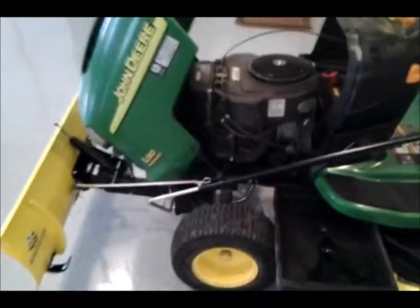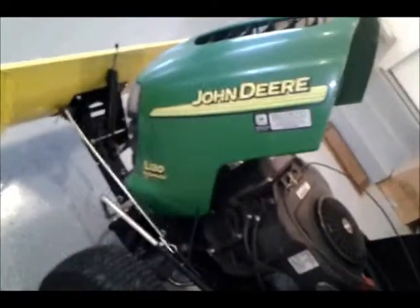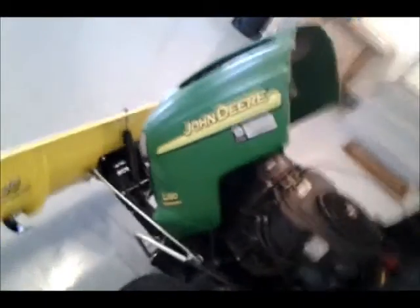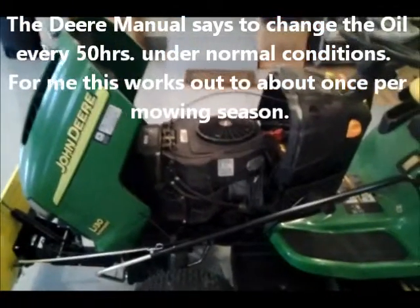Hey YouTubers, this is Old John, going to make a video on changing oil on my L130 John Deere mower. It's approximately 10 or 11 years old. I think you're supposed to change it about every 75 hours — I may be a little bit over on that.